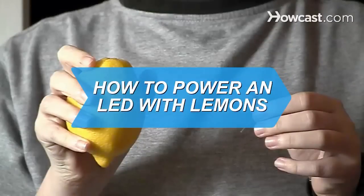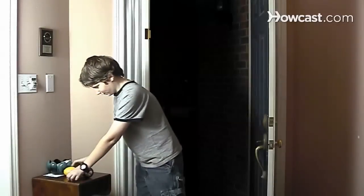How to Power an LED with Lemons. If life gives you lemons, make batteries. Let there be light with these simple steps.